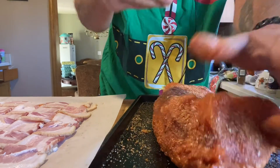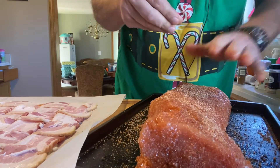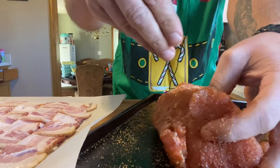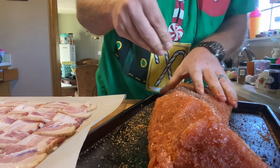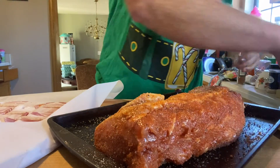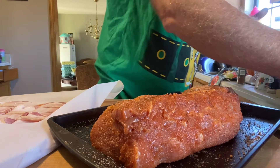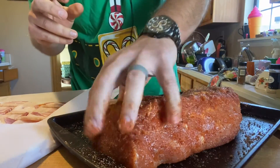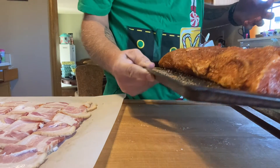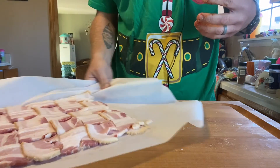Normally I'd put mustard on this as a binder, but I've seen where you can use Worcestershire sauce - that's my food glue here. Make sure you get your ends and liberally coat it, because that's what's going to create our bark. My weaved bacon wrap is on parchment paper - very easy to do, I'd suggest it.